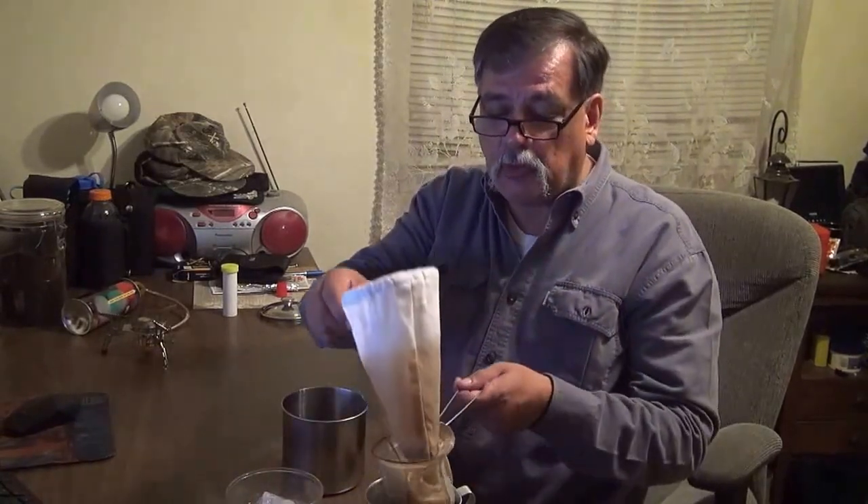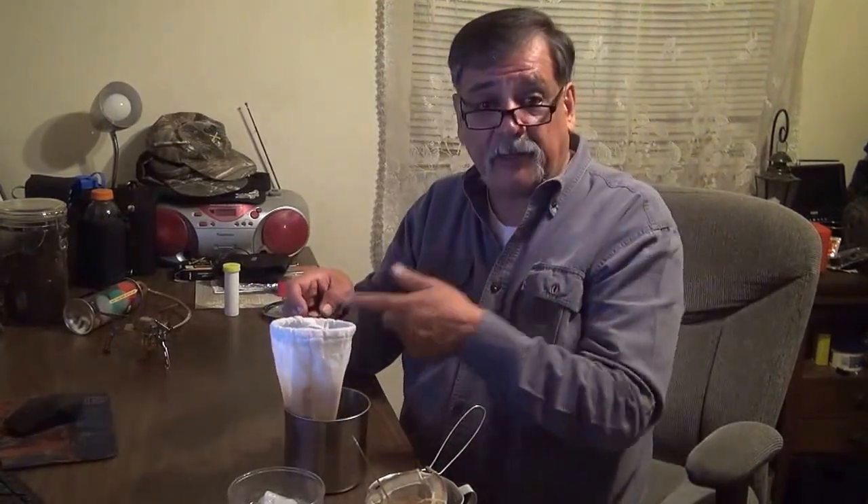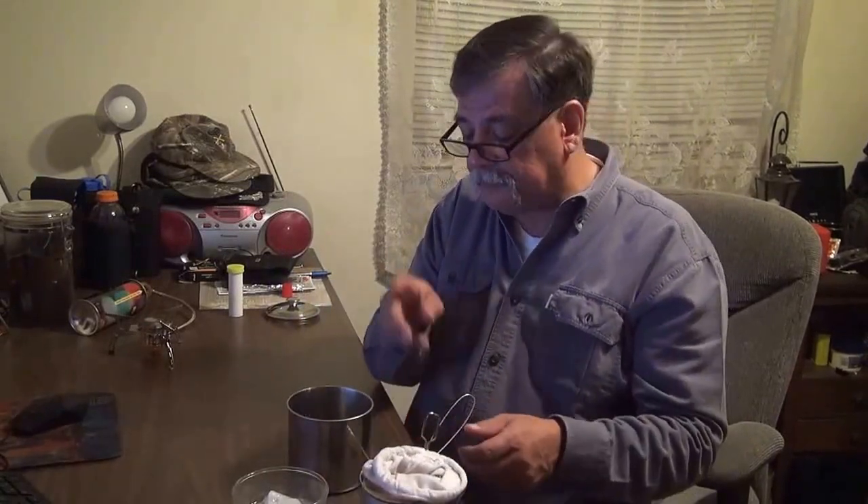Remember: Asian store or country store — I don't know if they sell them everywhere. Or if not, you can make one using a hanger wire and an old t-shirt to save some money. It's up to you. Thank you for watching, thank you for subscribing, and behave. Talk to you later, YouTube.